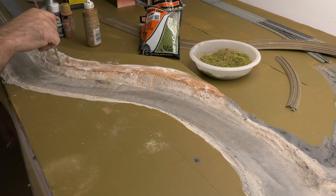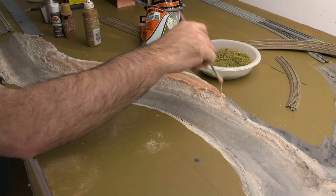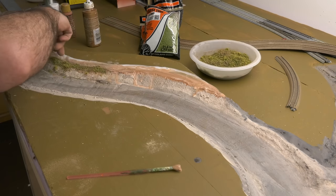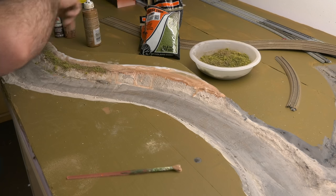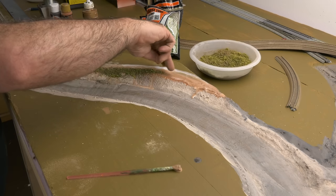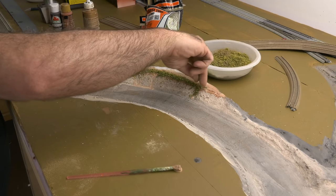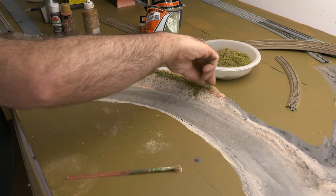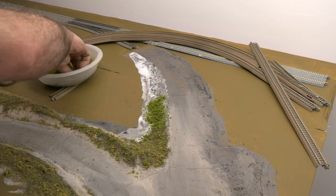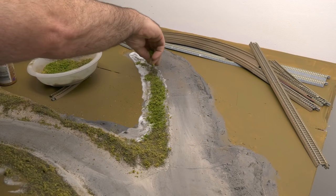Now this is white Elmer's glue — not diluted, just basically straight from the bottle. In my scenery bowl I mix colors: always mix your colors. So we have a little bit of yellow grass, some light green grass, some dirt — real sifted dirt — and even some black cinders. You can use a spoon or whatever; I just decided to use my fingers while the white glue is still wet. In some areas I added a little bit more green. It's okay to keep changing your colors — that's how nature is, it's not going to be all one color.